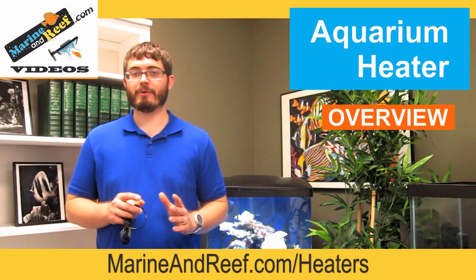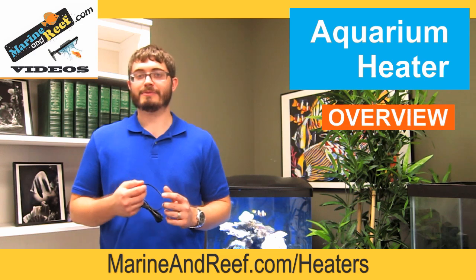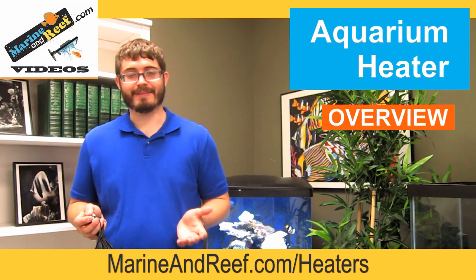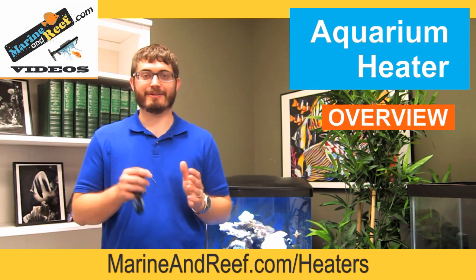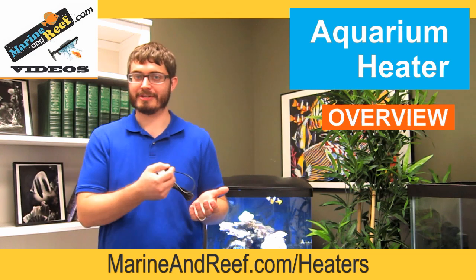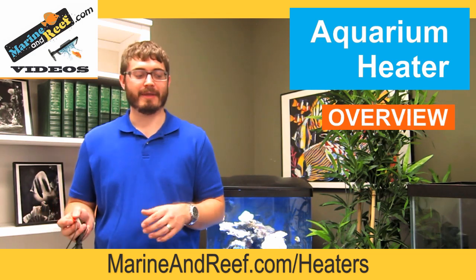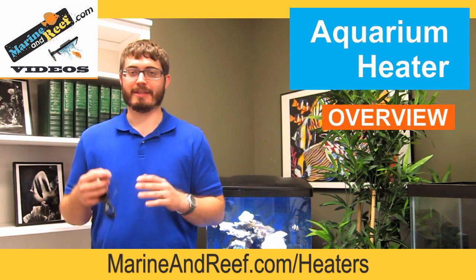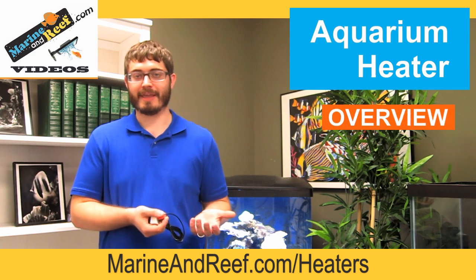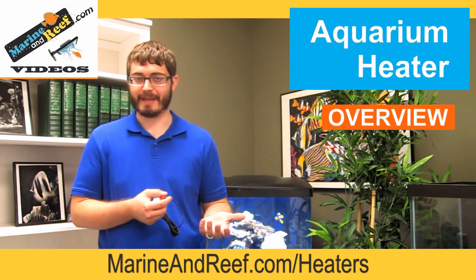The second thing is you only want to use your heaters when you have to. If you have a relatively warm summer and your heater probably isn't turning on, it's best to just remove your heater during the summer. Once things start to get cool and you need the heater again, you can put it back into service. This way you're not putting as much wear and tear on that heater — it's going to last longer and there's more chance it's going to perform like it's supposed to.